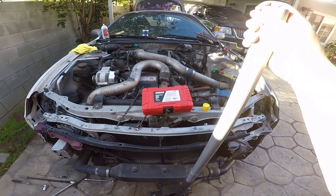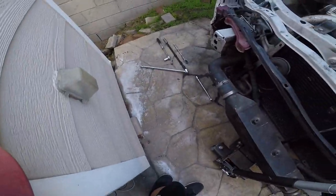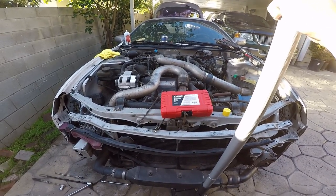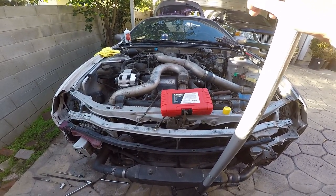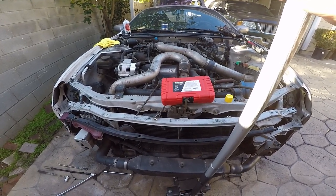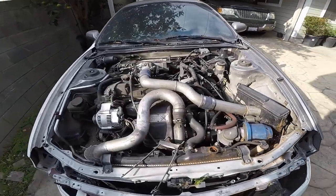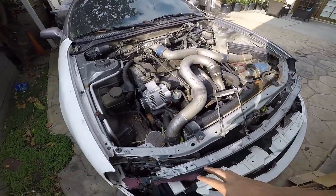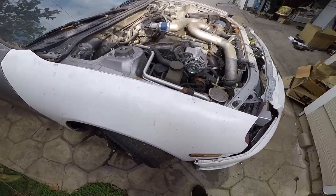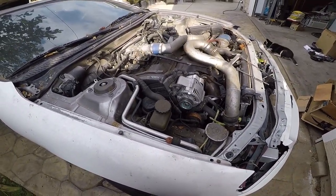I think the motor's seized. I tried to put some oil in and crank it over with a pry bar — nothing. So I let the oil sit for a day. Tried it the next day, and nothing happened. I tried to crank it over by hand and even with the starter, and this car wouldn't turn over. So the motor is seized.